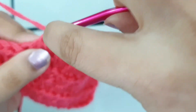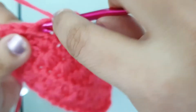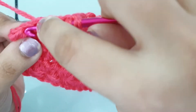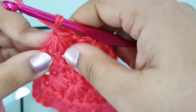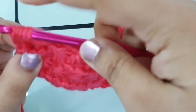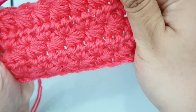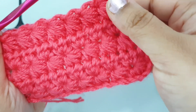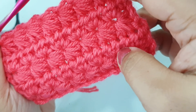Here I am making my last star stitch. Into the very last stitch, place one half double crochet. I hope you liked it — it is a very beautiful stitch and you can try it in any of your projects. Try it for yourself and let me know how you liked it. Goodbye!